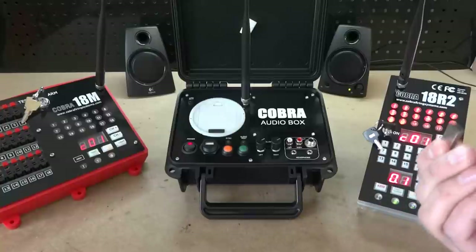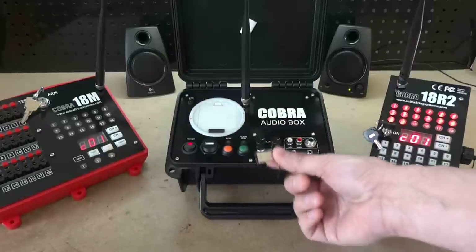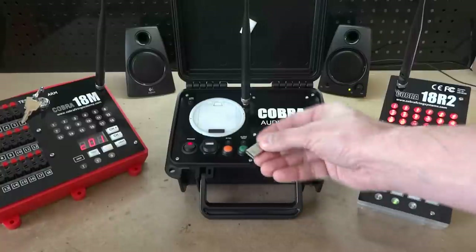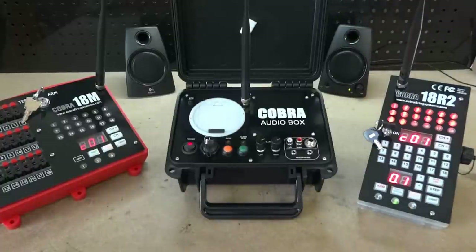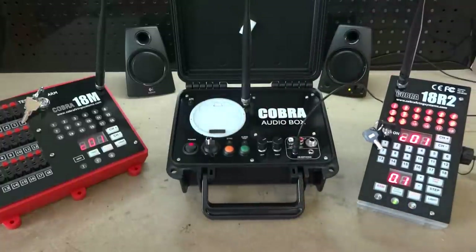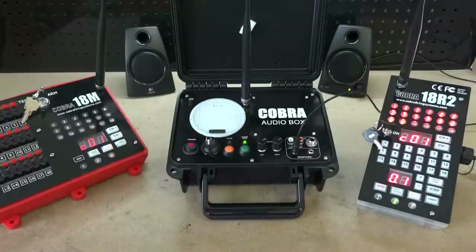Let's demonstrate some basic functionality. At a shoot site with a sound system, you simply place your MP3 file directly on the thumb drive — there are formatting and naming conventions we will cover in a separate video — and insert that thumb drive into the audio box. For this demonstration we just have a simple computer speaker system. I'm going to plug these into one of our headphone jacks and press the audio test button. When I do, the green light will turn on and start playing the audio from the beginning of the sound file.